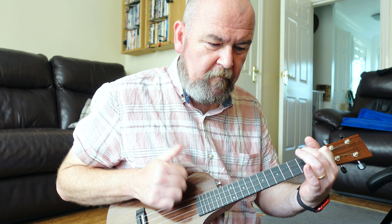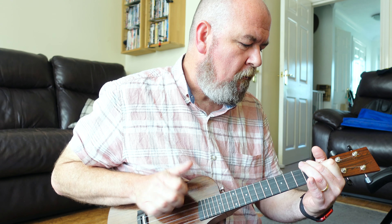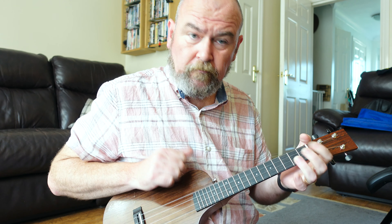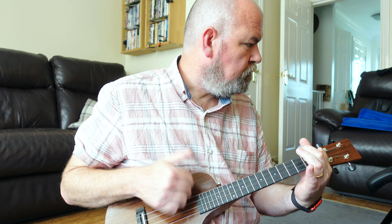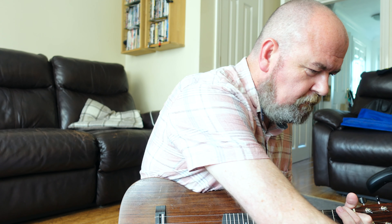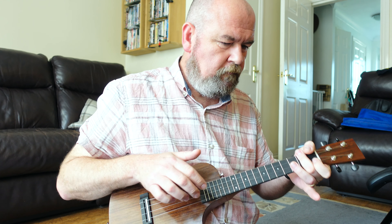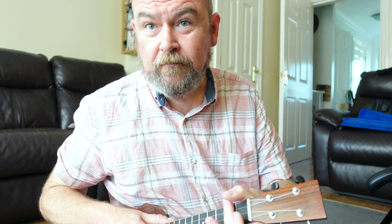That runs into a fuzz pedal, so this is the clean sound, but I could turn the Big Muff fuzz pedal on. It's a kind of very Smashing Pumpkins sound, if you know them.